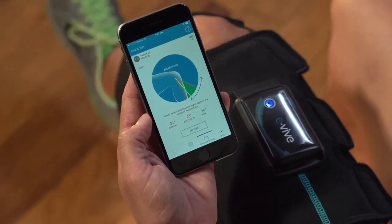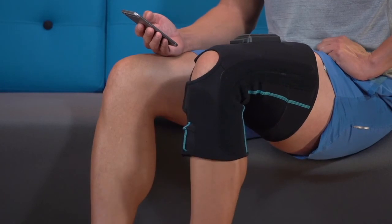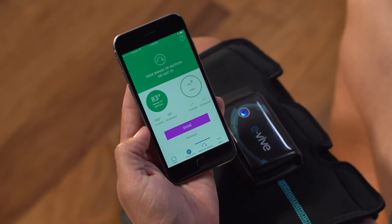The knee image on the app will show the angle of your knee. Once the limits accurately reflect the range of motion that you feel you can achieve, hit the capture button. That's it — you're done.